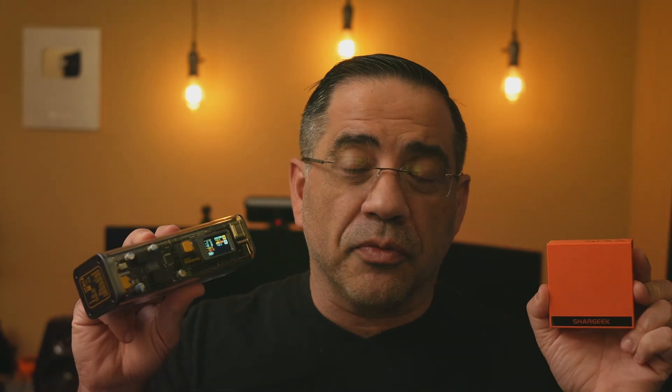This is from Shargi. This is the Storm 2. And we're also going to be looking at a 100 watt charger that's going to charge your laptop, your iPad, your Samsung tablet, your Samsung phone. As long as you have a USB-C port, you're going to be able to charge with these guys, and they're going to charge super fast.